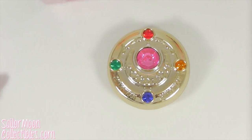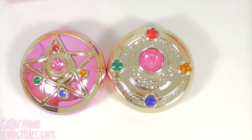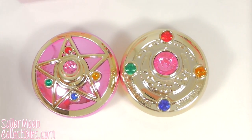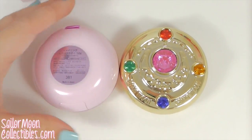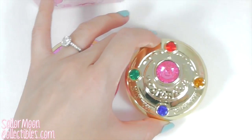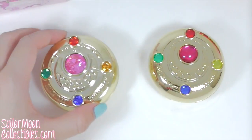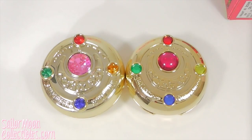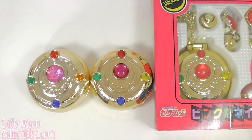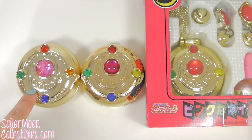So instead I'm gonna compare the two Miracle Romance makeup powders. The Crystal Star was the first one, and you can see they're roughly around the same size, but this one is a little bit thicker. And this one is the Moonlight Memory series that recently came out. Here's the original — they're basically all around the same size; these two are more similar, and this one's gems are different.